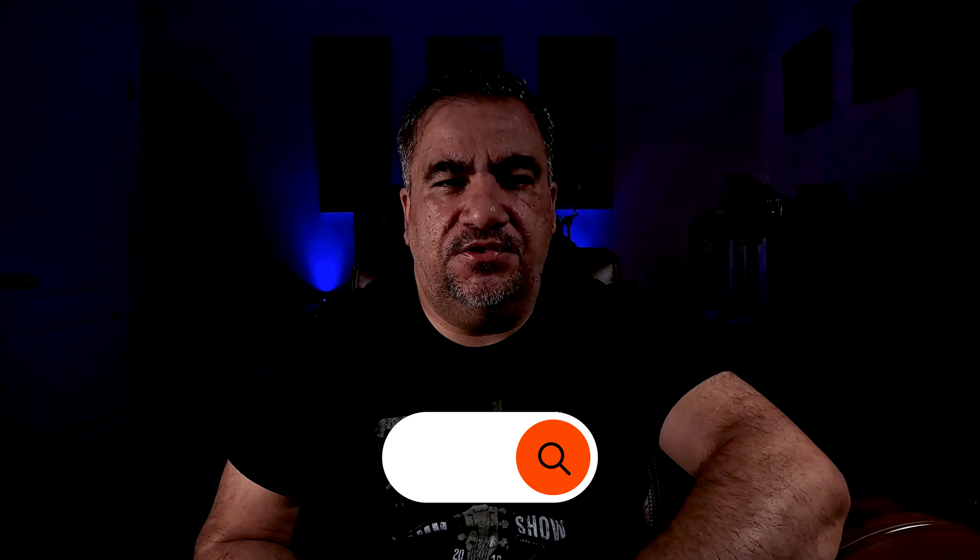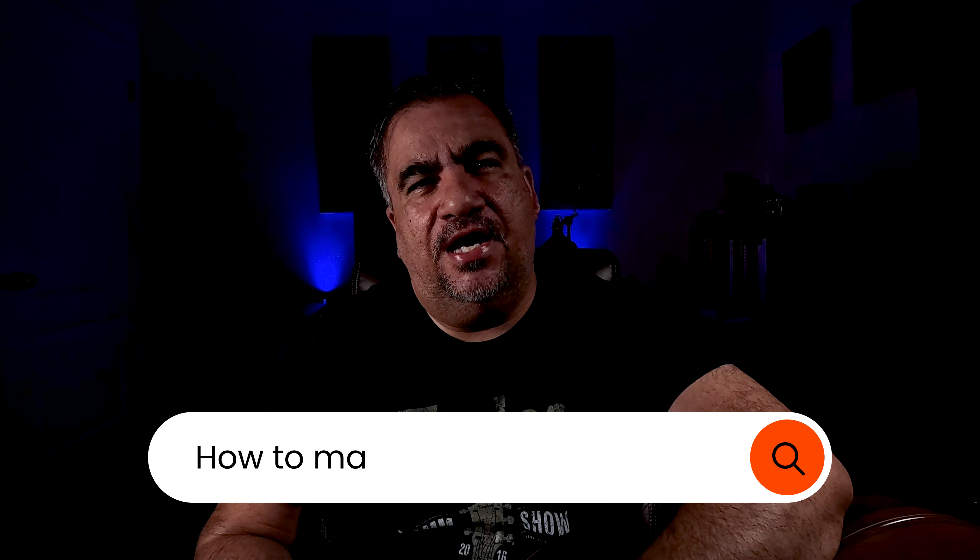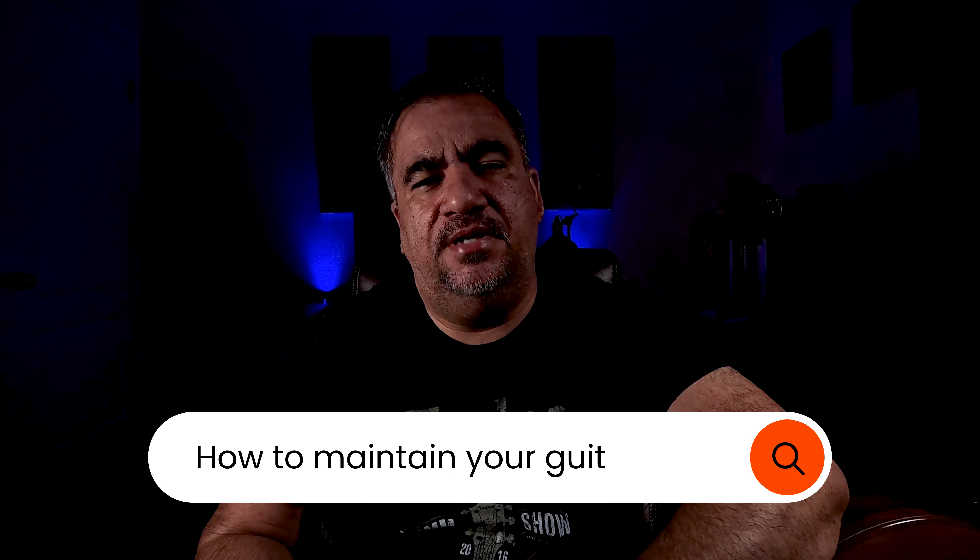Hello everyone and welcome back to our channel. If you are a guitar lover like me, you know how important it is to take good care of your instrument. Today we're going to dive into some essential tips on how to maintain your guitar and keep it in top-notch condition. Let's get started.